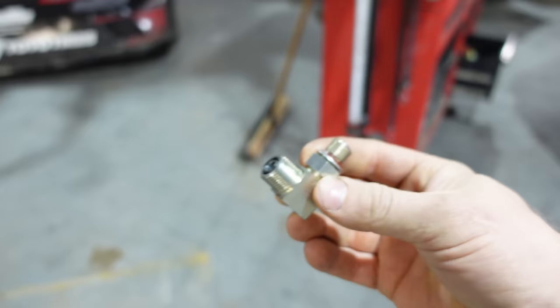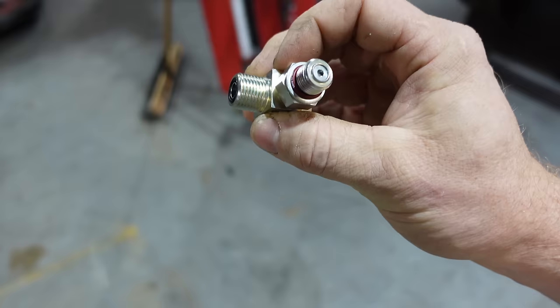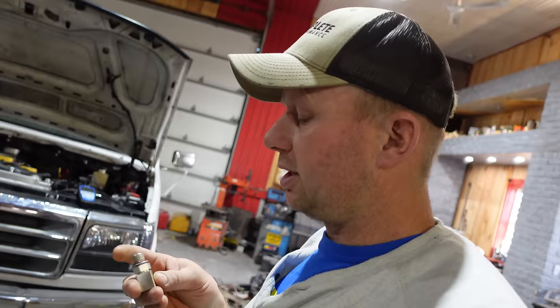First thing everybody noticed in the last video is that it took a long time to start. When we first started it without the cab on, somebody said it does that until you really get it up to temperature and run it long enough to get all the air out of the system. I do believe all the air is out of the system, so we do have a problem. I'm gonna start with the fuel pressure regulator — this is what is on the back of the head. It's just a pressure spring that goes against the fuel and allows just enough fuel through to maintain your fuel pressure. I've got my fast set a bit higher than this, but if a little piece of dirt gets stuck in that spring and allows fuel to go by, it takes a little bit to get that pressure up. First things first, we're gonna swap this out.